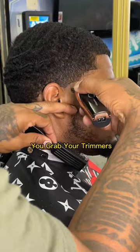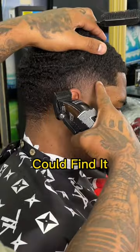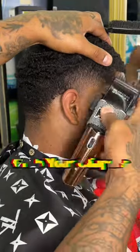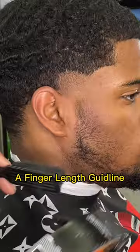Step one: you grab your trimmers, put the line in. Don't worry, we gon' fade it out so nobody can find it. Step two: grab your clippers with no guard on. With this step, you gon' make a finger length guideline.